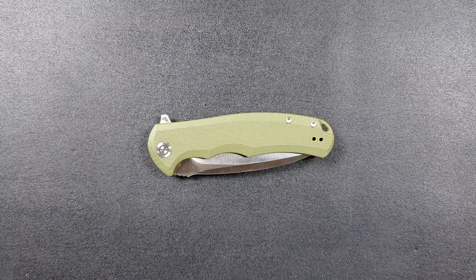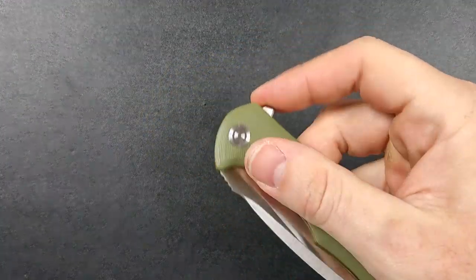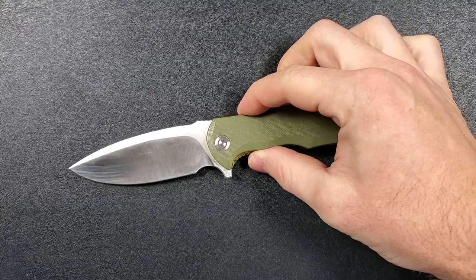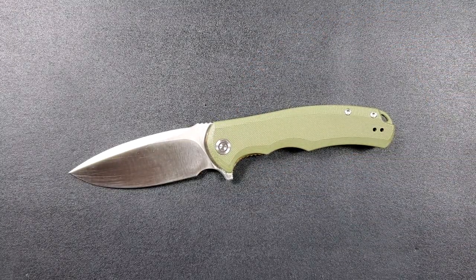What's going on YouTube, Metal Complex here, and today I've got what I consider to be one of the more important reviews from my channel — one that I'm really, really excited about. This is the Civivi Praxis. This knife was actually donated to my channel by my buddy Ken. Thank you so much Ken, that was really nice.